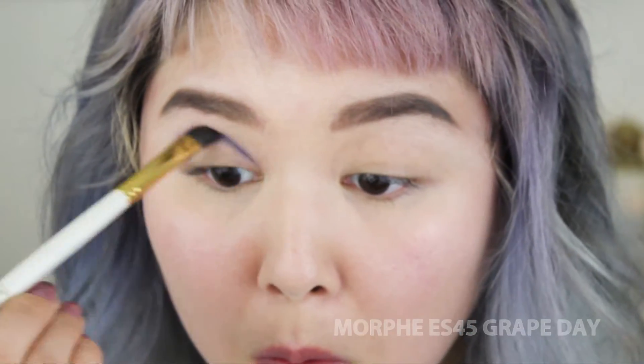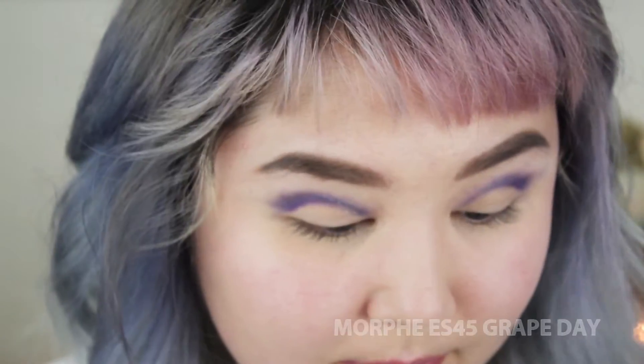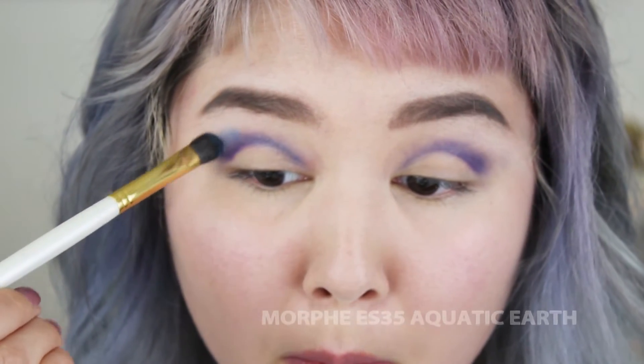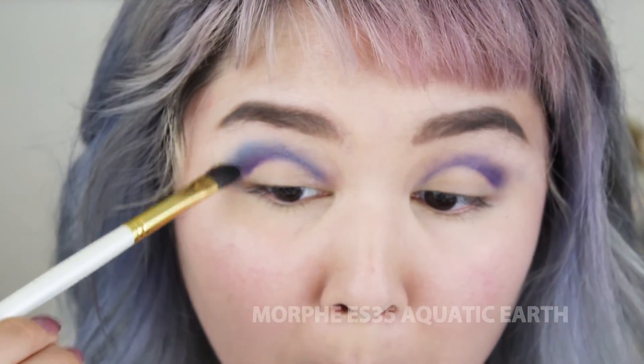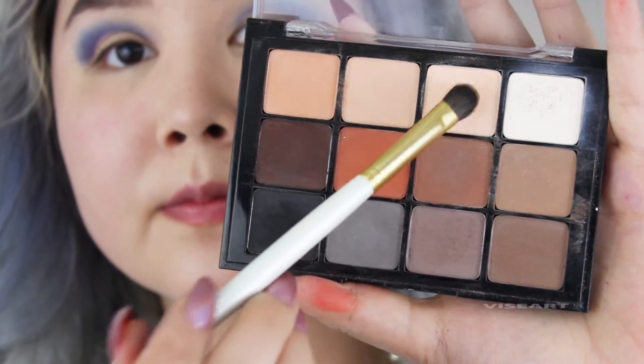I'm coming from kind of above so that it's a crisp line on the bottom, just going back and forth. Now I'm going to go in with another Morphe eyeshadow and start to blend out that crease color, making it kind of go from that purple to a blue shade.